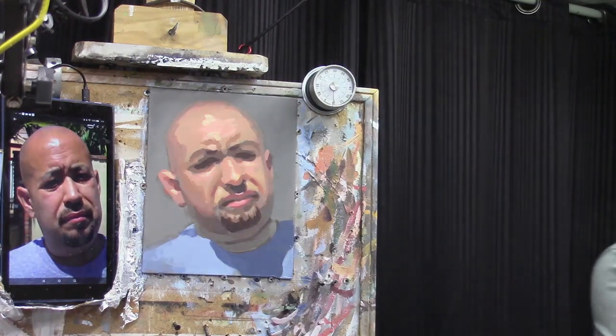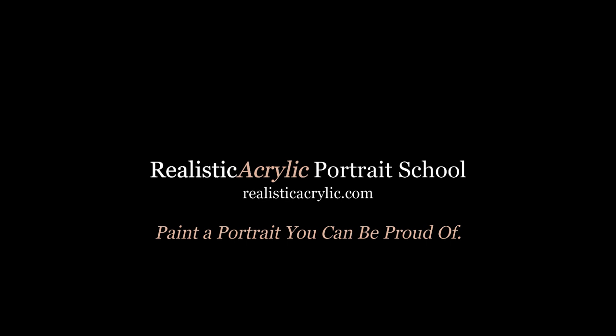I hope you enjoyed this as well. If you'd like to try your own 30-minute acrylic portrait, go ahead and let me know in the comments — I'd love to cheer you on. Maybe you can get in touch with me via email and send me what you've done; I'd love to see that too. Don't forget to check out my website, realisticacrylic.com, where I have several tips, tutorials, and classes you can take to improve your portrait painting. Thank you so much for watching. God bless, and I look forward to seeing you in the next video.